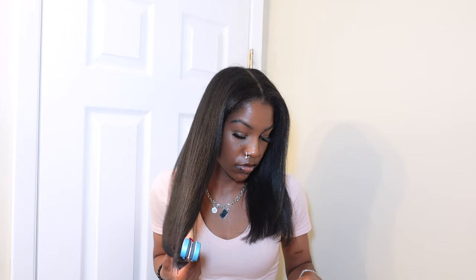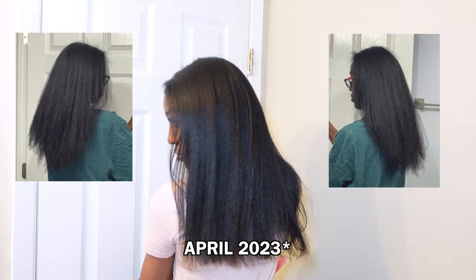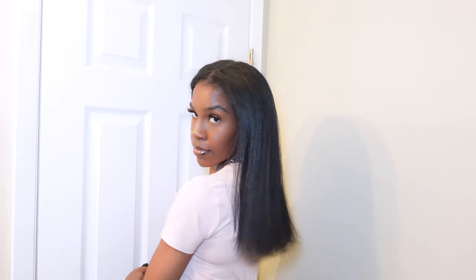I trimmed my hair two times prior to this, so I didn't really have to cut too much off. This is what it looks like — it looks pretty good! I'm going to put up a picture because last year when I straightened my hair, it did not look this silky.